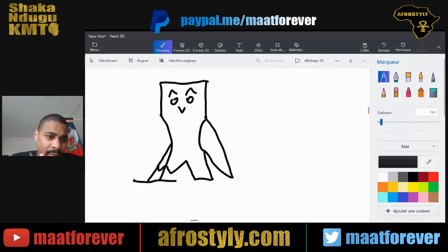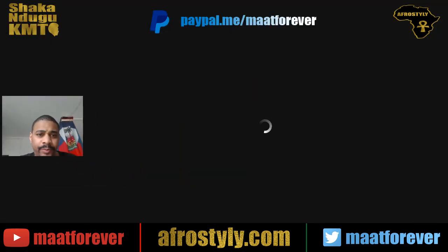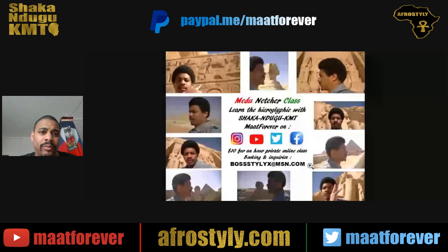This is just a drawing, but for those who don't know, I actually give Medu Neter lessons for those who are interested in learning the language. I want to show you this flyer for the Medu Neter classes — private lessons online, one-on-one. It's a certain number of dollars for one hour, and those who take the classes know that I happen to go over the hour sometimes, well over the hour.